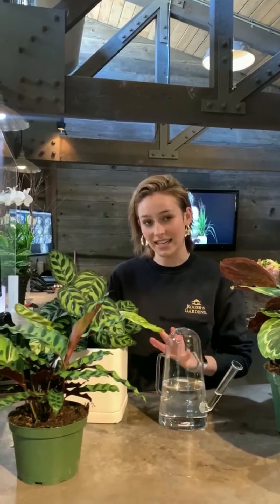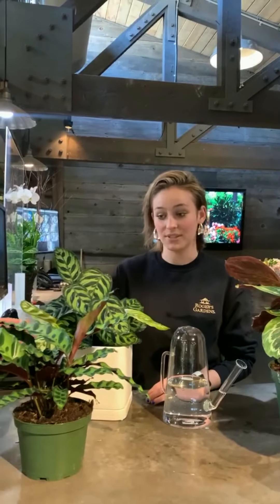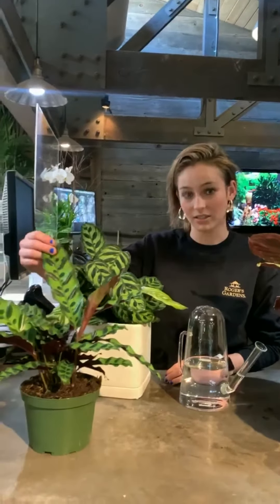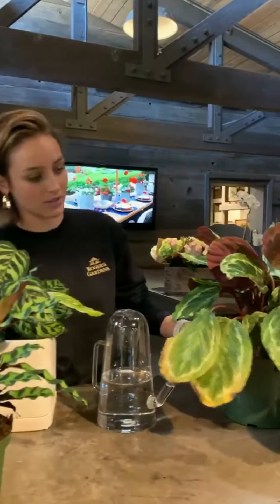The first thing to consider is lighting. Calatheas are actually a great option for lower light settings. Bright light can really bleach out the leaves, and as you can see they've got a lot of interest and a lot of color, so keeping them away from really bright light sources will help to preserve that. It will also help to keep them from drying out too fast, which is one thing that they don't enjoy.